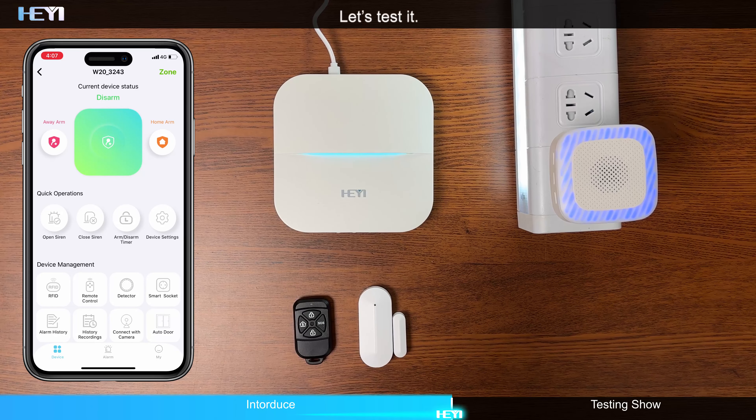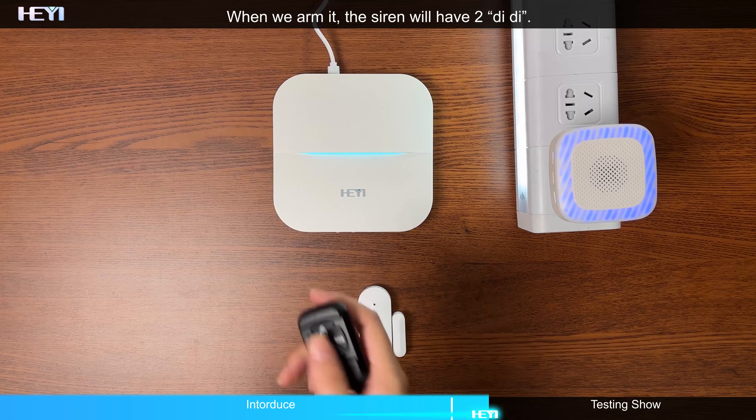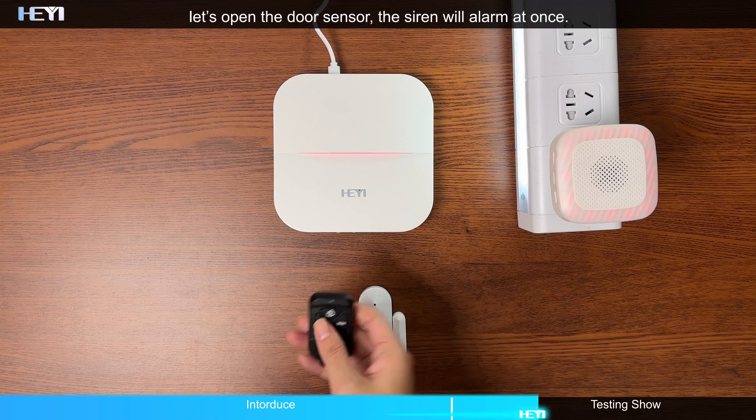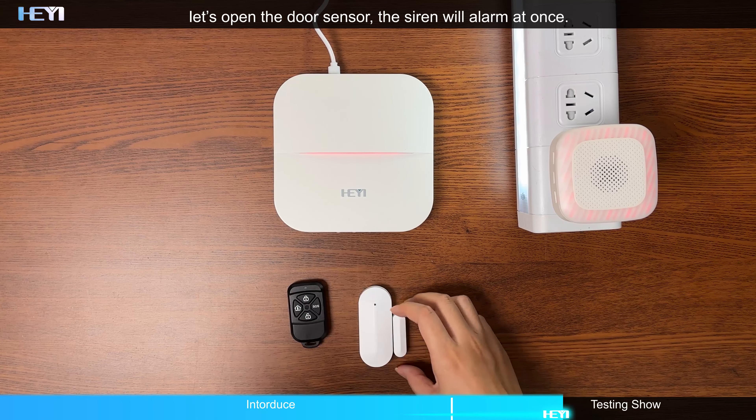Let's test it. When we arm it, the siren will have 2 beeps. Let's open the door sensor — the siren will alarm at once.